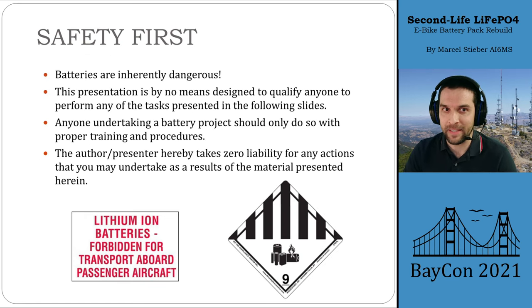First off, a little bit of safety. Batteries are inherently dangerous — lithium batteries particularly. This presentation is not qualifying anyone here to perform those tasks. If you're taking on a battery project, please make sure that you know what you're doing, that you're properly trained, and that you have the right personal protective equipment. Especially with used batteries, just be extra safe because you don't necessarily know their history.